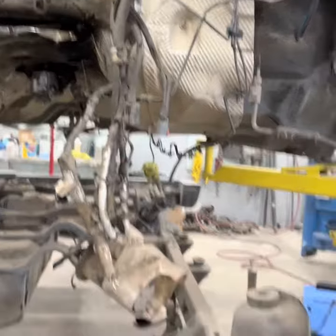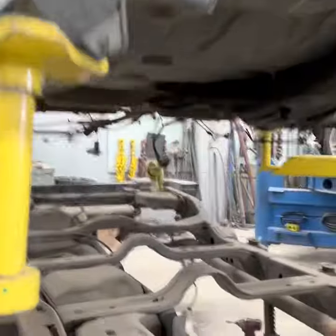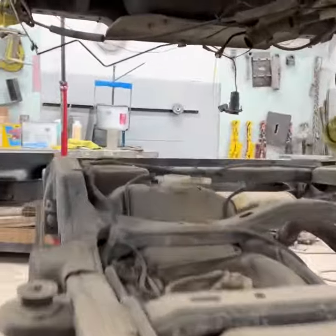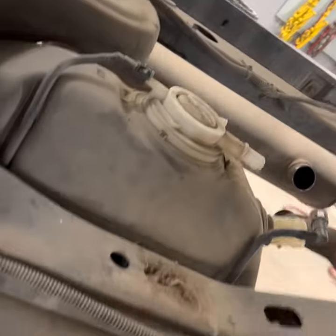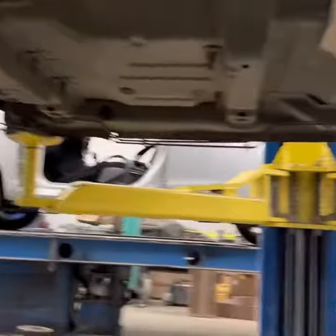We have to get all the brake lines undone from the frame — there are about 15 clips holding them up to the frame, and then it can separate. You have to get the fuel lines off the tank, because they all hook into the tank here. Your tank stays on your frame, of course, but it'll come out and a fuel cell will be put back in. All that stuff can just hang underneath.